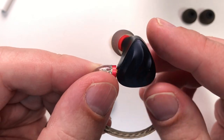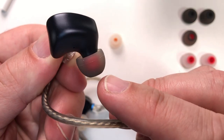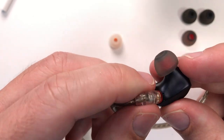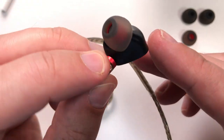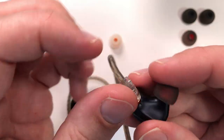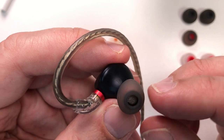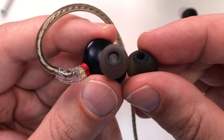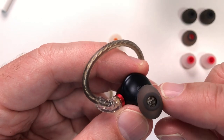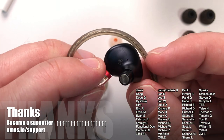They don't sound like sub-$200 IEMs — they sound like something more expensive. Ten years ago, $200 IEMs sounded harsh and hard to listen to; now you can get sub-$150 in-ear monitors that sound better than what cost three or four hundred dollars a decade ago. They're a very cohesive and punchy pair I'd recommend, though the treble isn't the cleanest. The tip selection really does impressively affect the whole sound signature.